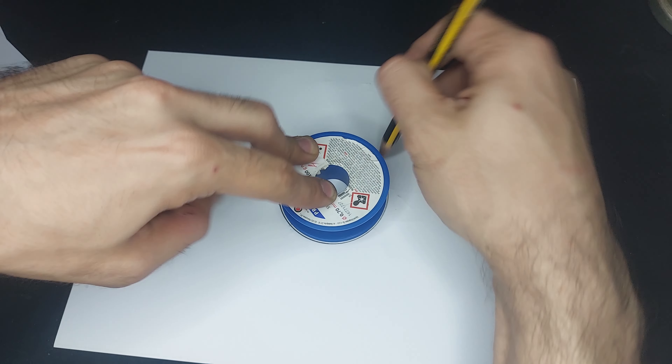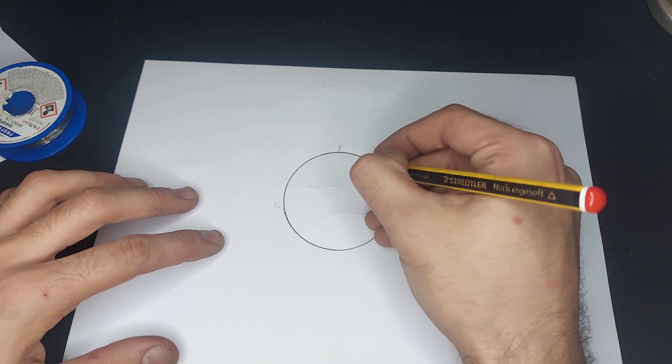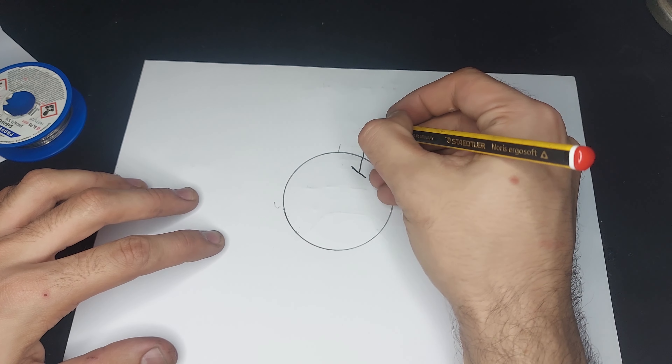The control grid, which is pin 5, is being driven from 0 to negative 4 volts in this case, to almost completely close the eye.